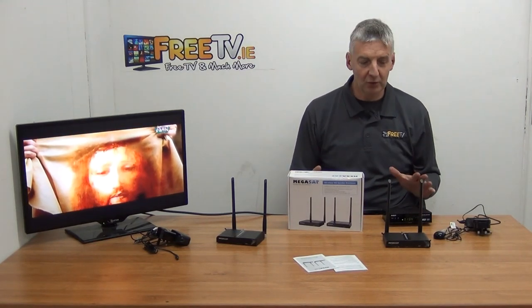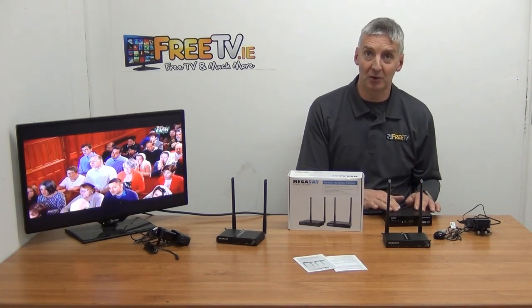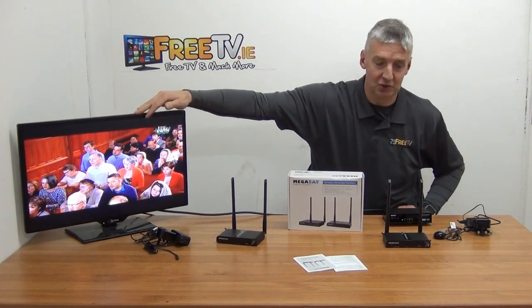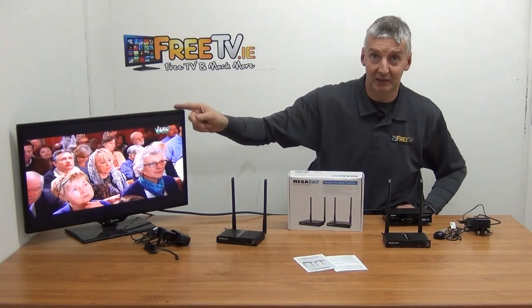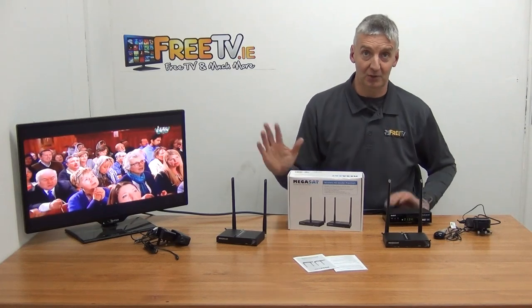What I'm going to do here is three setups. I'm going to have a satellite set-top box in the original setup and show it directly onto the television. Then I'm going to wirelessly send the signal from the set-top box to the television, and then I'm going to change channels from the television back to the set-top box.